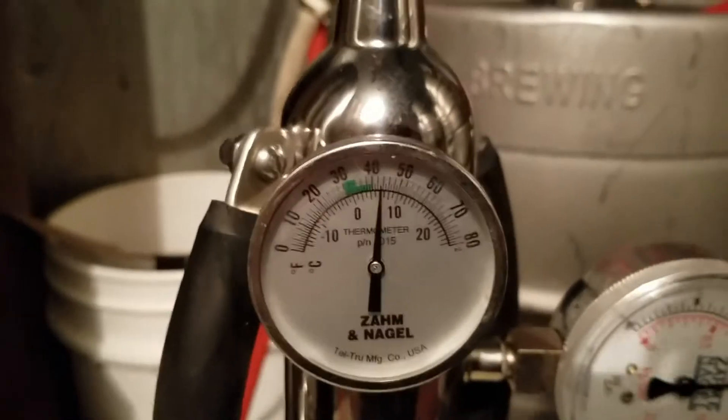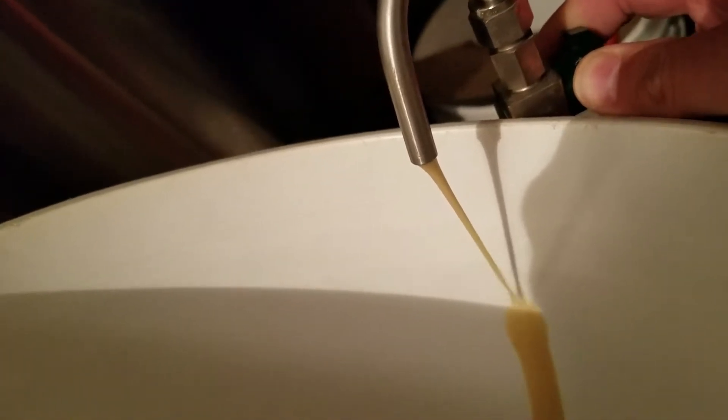Notice the thermometer — notice the temperature. And what we'll need to do is slowly start bleeding the Zom. There we go.